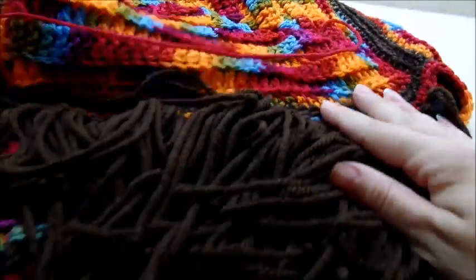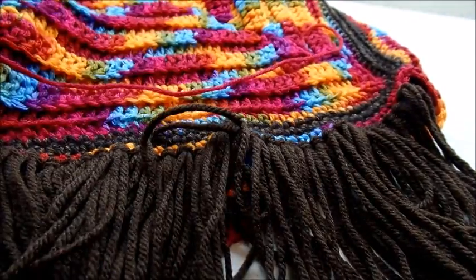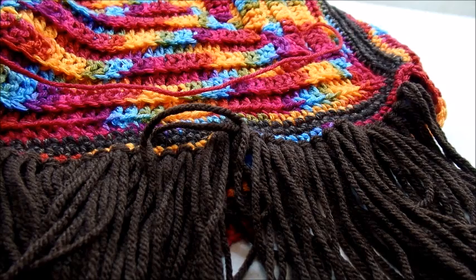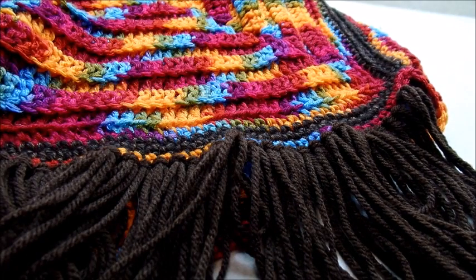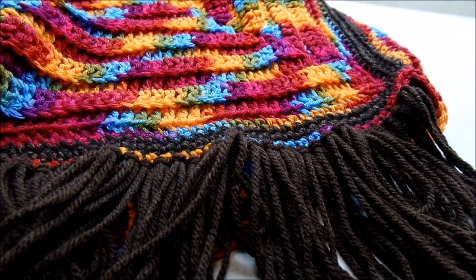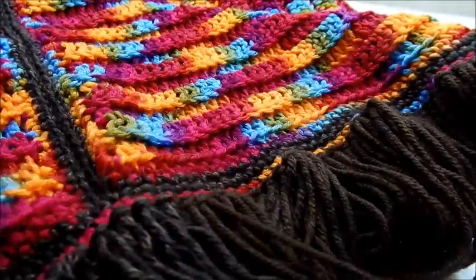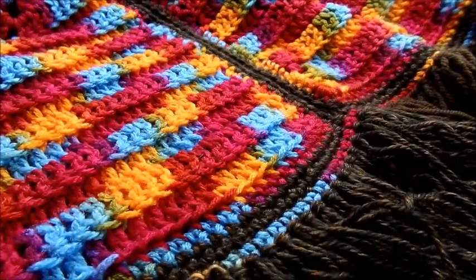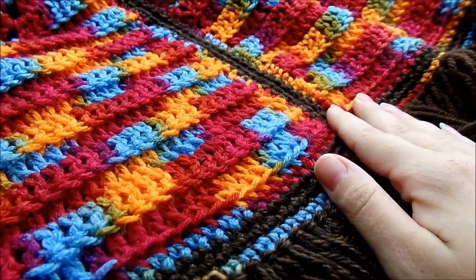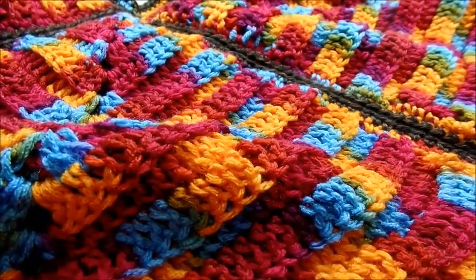That's going to take me a little bit, but again this is optional — you don't have to put this on. But once you get that done, that's all there is to it. After you get the fringe on, you're finished. I hope you were able to follow along okay. Please don't forget to like and subscribe to my channel, and if you make this or anything else crochet, you can post a picture of it on my Facebook page — I'd really like to see it. I'll put a link to that below in the description box. Until next time, have a good day!